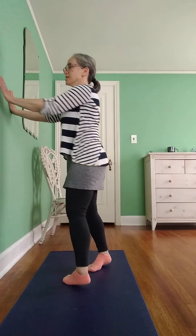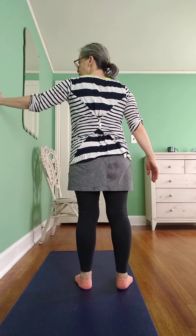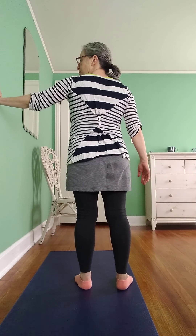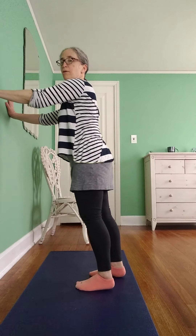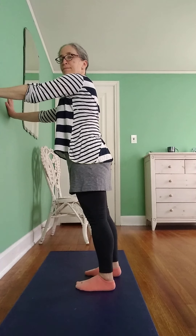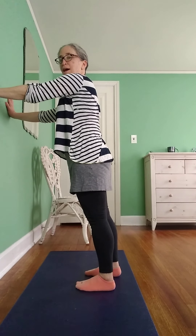Switch arms, other side, take a breath in, take a breath out. Push both arms into the wall again, take a breath in, take a breath out.